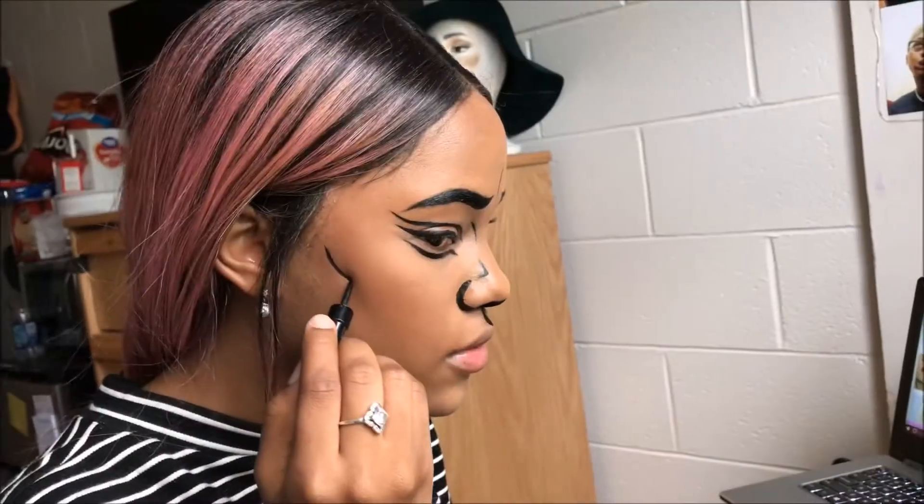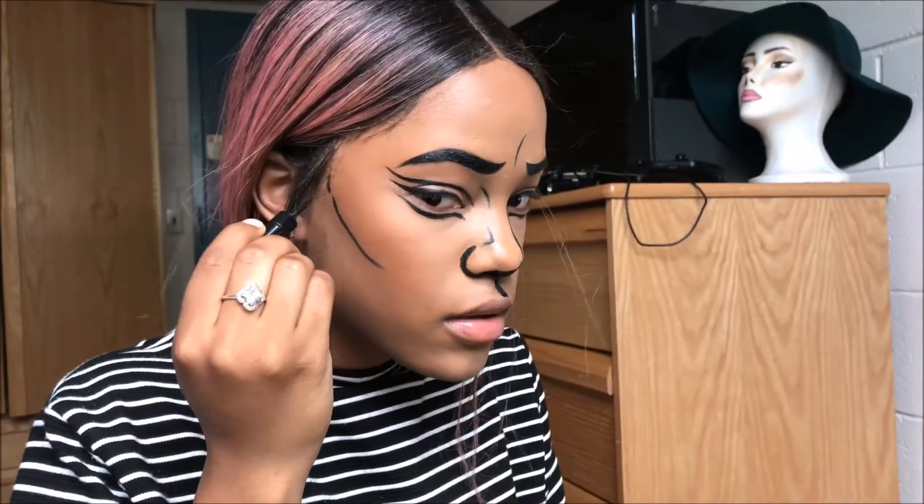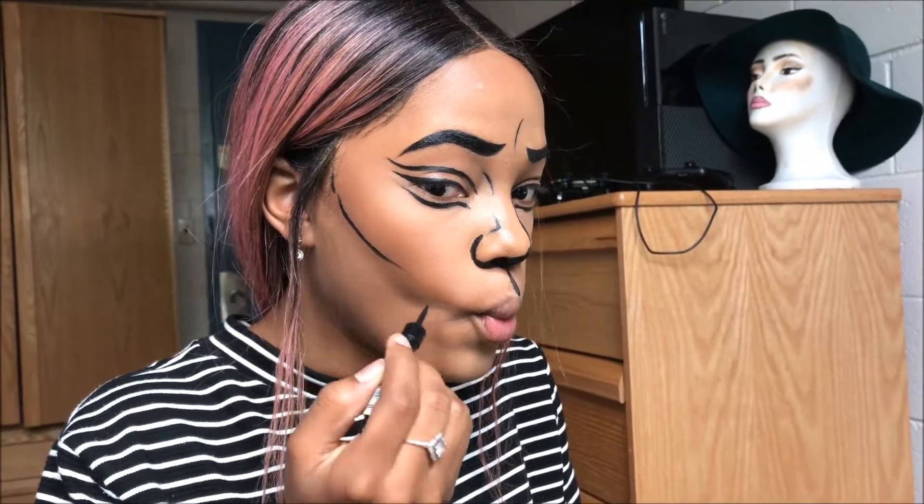Now I'm going to carve out the cheekbones — you guys can do this any way you want if you're doing a pop art look — just going in with black liner.